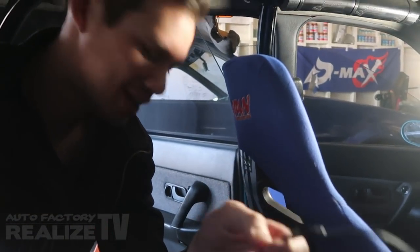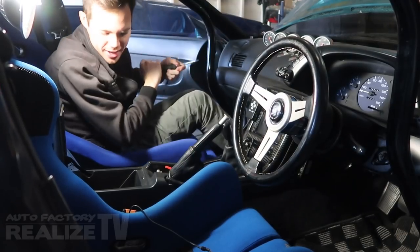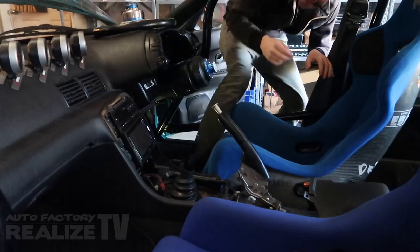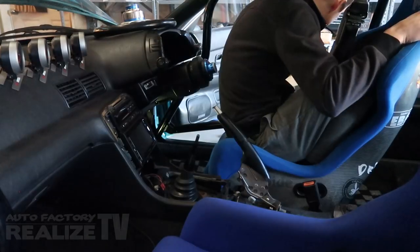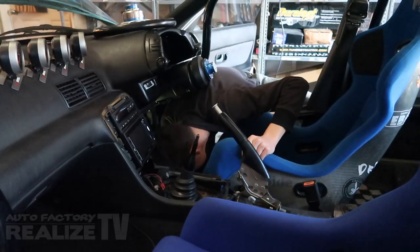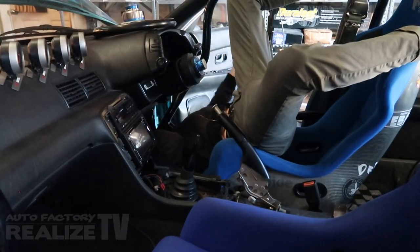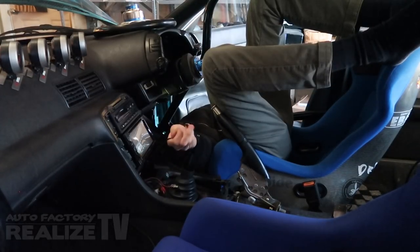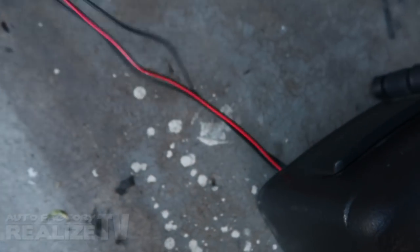With all the exterior mounting done, we're inside the car. We've got one lead coming up from one side through the back, and another one coming from the front. We're going to be putting the button — we're going to conceal it in the center console. There's your center console and the button. The wires all just come out of here, everything is nice and tucked away.